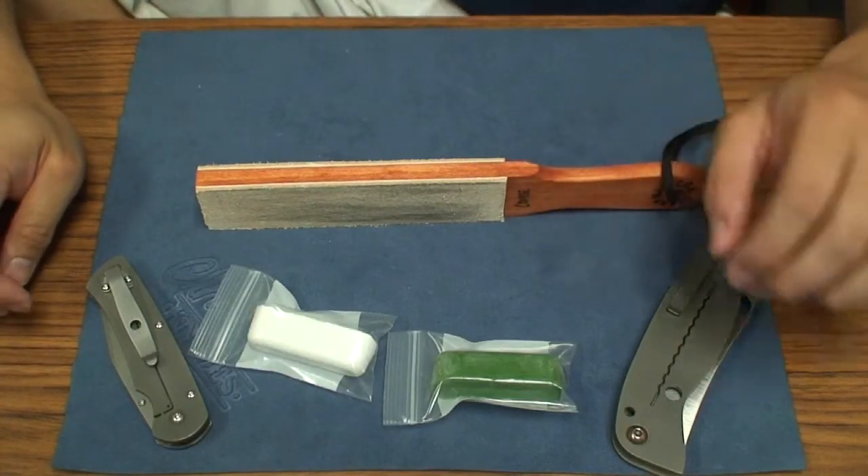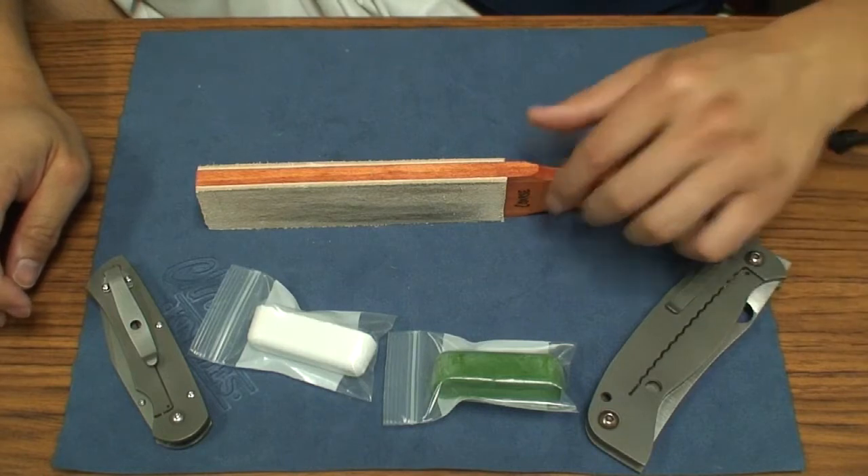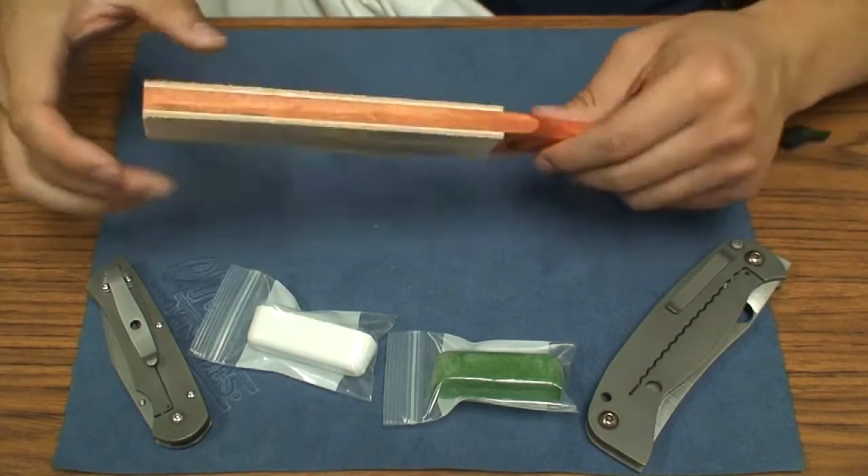What's up guys? Got a little video review here for you. This is of the StropMan.com HD Compact Leather Strop.